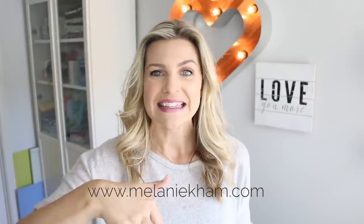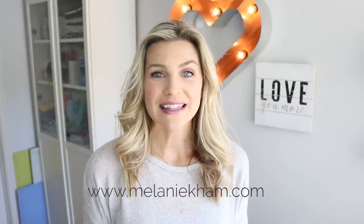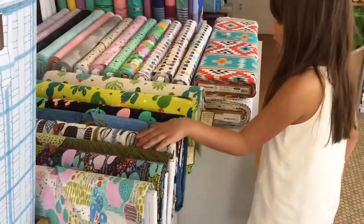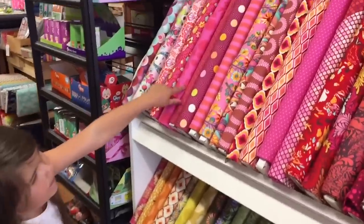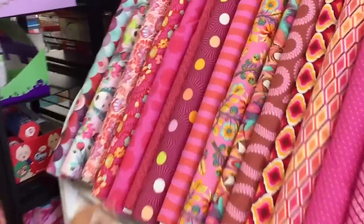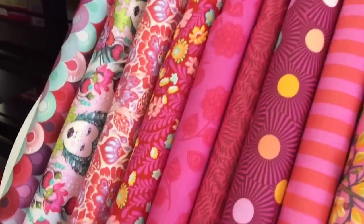I go over how you do that, how you measure your child, and all of those details. But I have those charts listed out in the PDF download. You can go to my website, MelanieKham.com, or I'll have the direct link in the description box. There are lots to cover today — this is basically like a beginning sewing class. I go through all the steps, so let's get started.